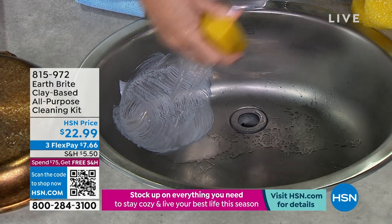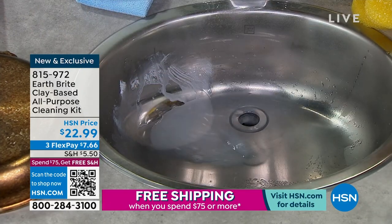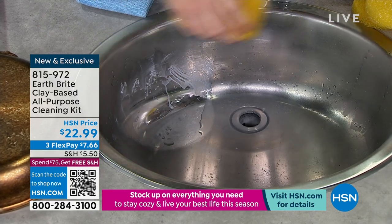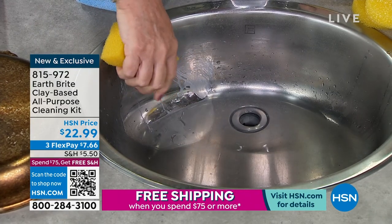I'm going to get a little water and just rinse that off. Now look what's happening — as I rinse that, you can see that the water is sheeting off. It's beading up there. That's like protection for your stainless steel sink.